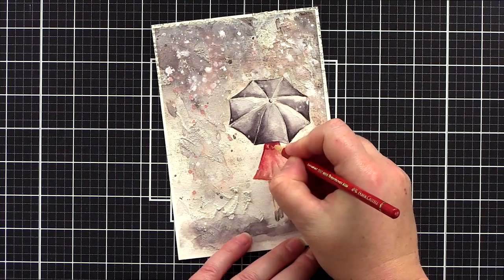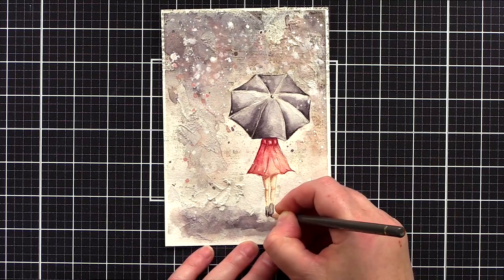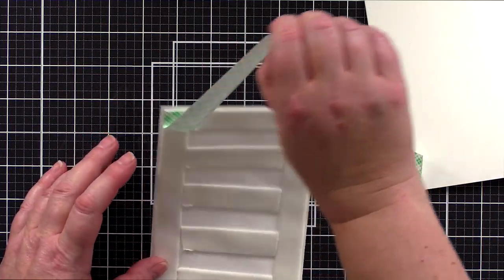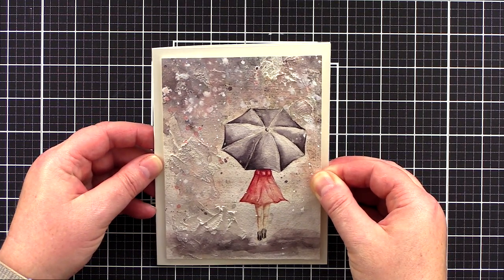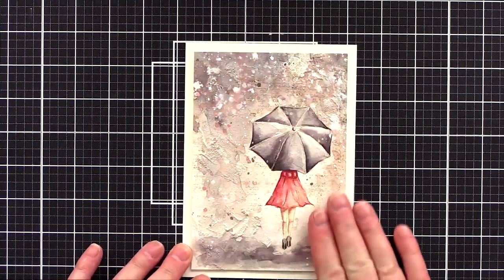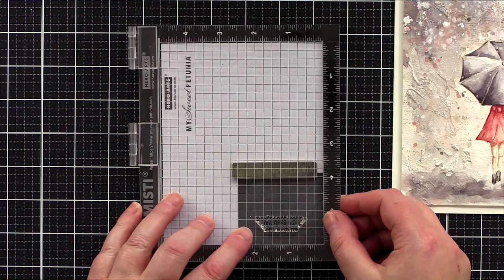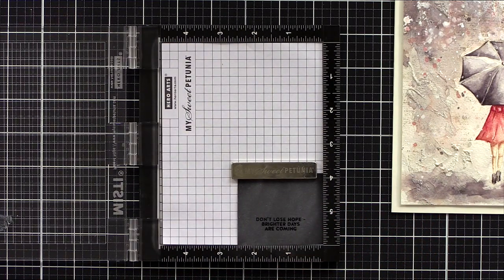I made sure the pencils were super sharp before working on those nooks and crannies. The depth of colour in some areas then contrasts nicely with the lighter areas in others. This piece started as 5x7 inches. I cut and scored a piece of ivory card from Sam Says Stamp to 5x7 inches, then trimmed the watercolour piece to be slightly smaller before adding foam adhesive to the back and adhering to the card base. For the sentiment I was really drawn to the 'don't lose hope, brighter days are coming' — such an uplifting greeting in these uncertain times.